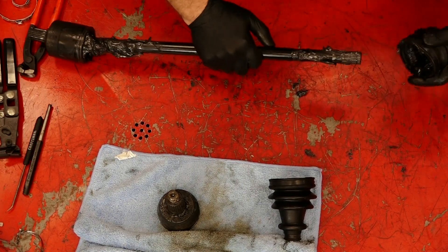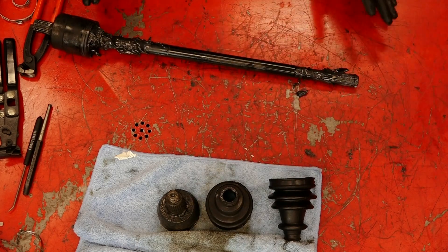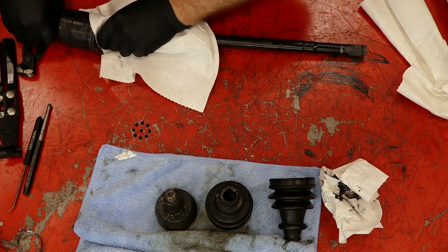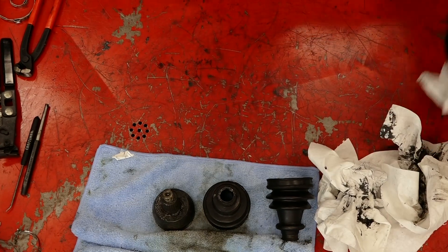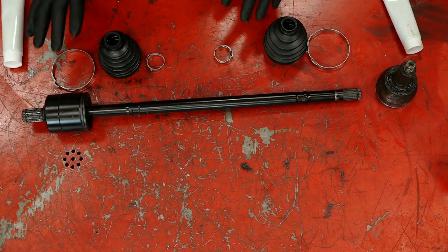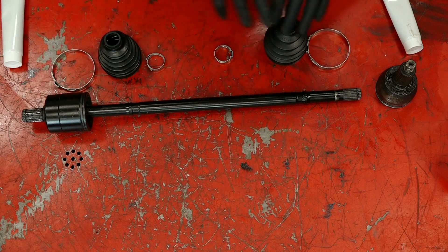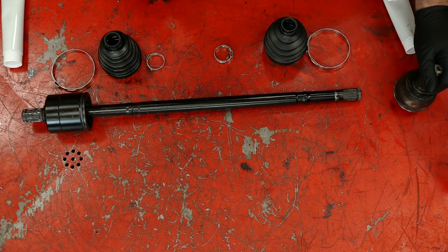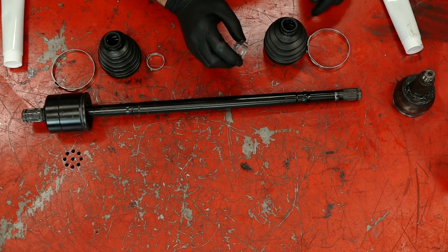Now if it's had a cut for a long time and there's a lot of dirt and debris inside, it's pretty much going to be game over because the damage is done. This one is in good shape — it hasn't been cut that long. What we're gonna do is clean out as much of the grease as possible, get our boots in position, get this inner CV joint pushed back on. All we need to do is get everything on the shaft before we put this on because these are designed just to slide on and then get crimped into position.